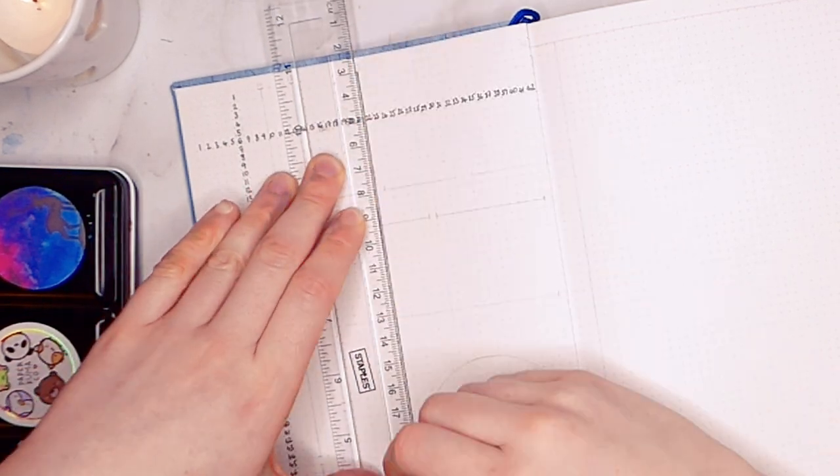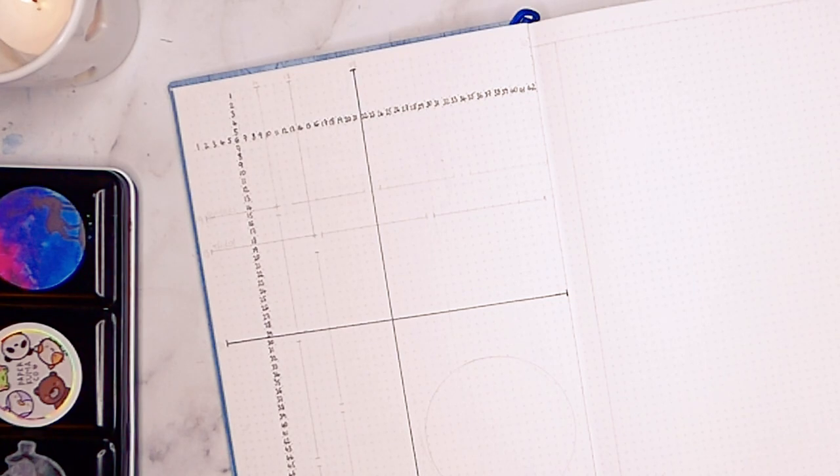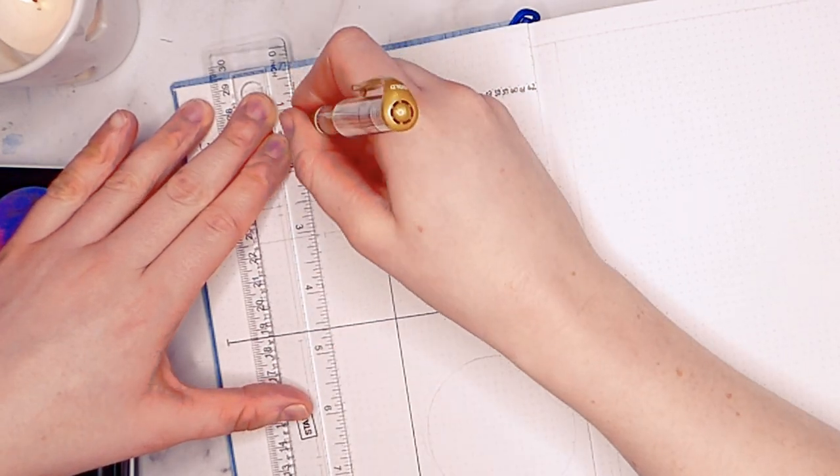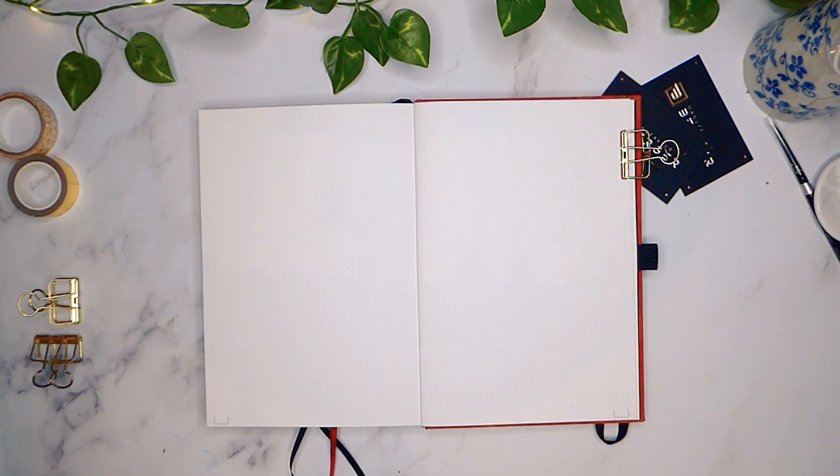I find I have to write smaller to fit in the gaps, but as a result I do fit more tasks or information on each page. The pages also don't have any page numbers, which could be a deal breaker for you, as if you really like to have them you'd have to tediously write them all out.